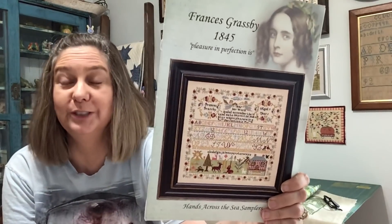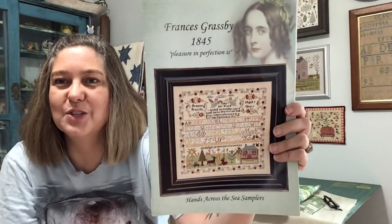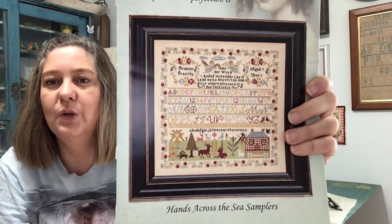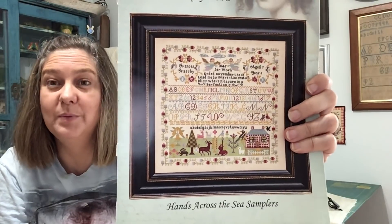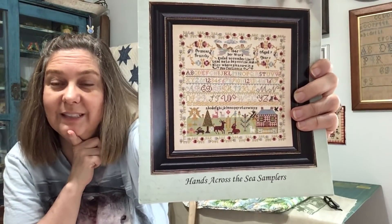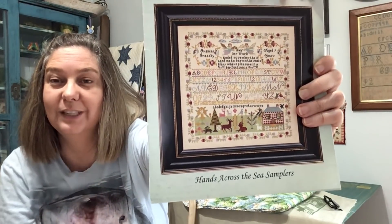Since I finished that sampler — the dog sampler by Beth Twist, Heartstring Samplery — I picked up my sampler, Francis Graspe 1845. I'm just going to concentrate on one sampler at a time, because I have too many going, and if I concentrate on one at a time they'll get done faster.